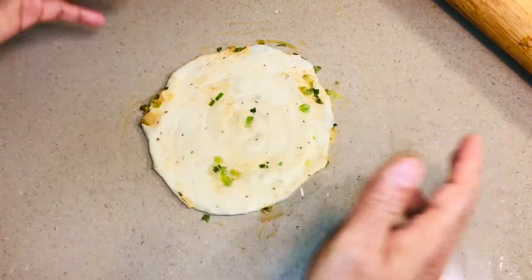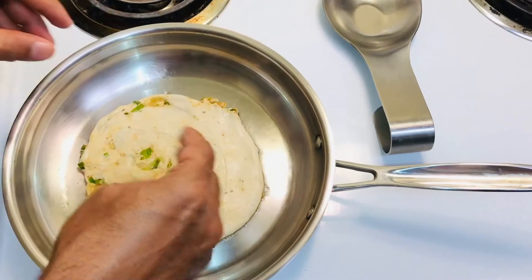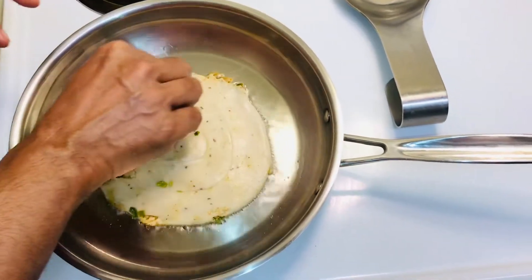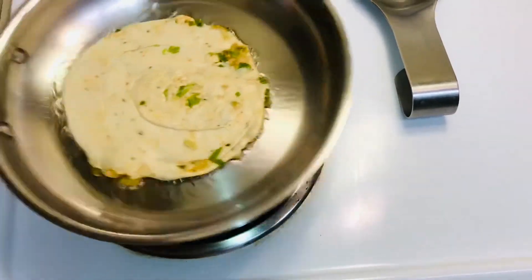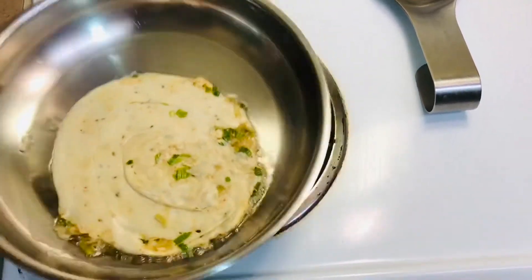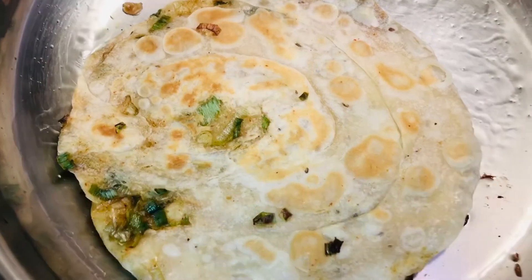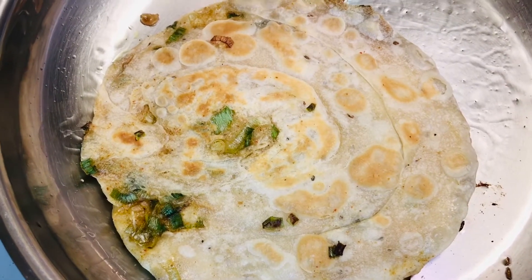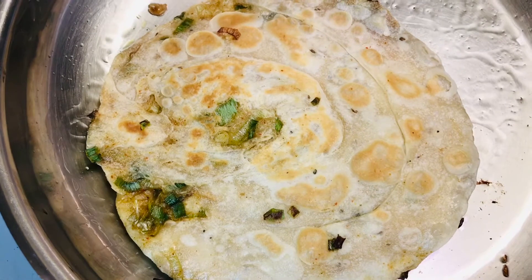The oil is ready in the pan. Carefully lift the paratha and place it in the pan. Cook it on slow heat because it's thick and needs to cook thoroughly. You can add a little extra oil so it cooks through all the layers. Cook for at least five minutes on one side, then flip it. The first side now has a crispy golden brown color.